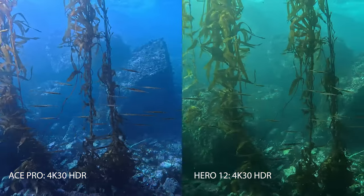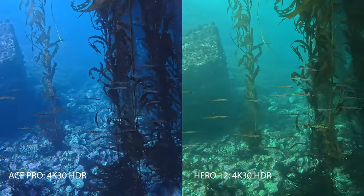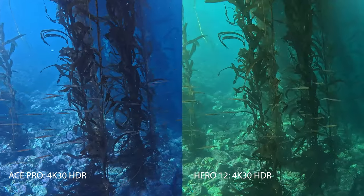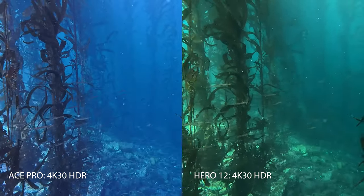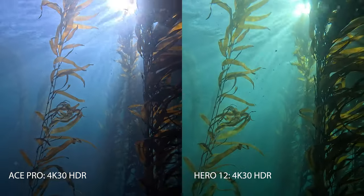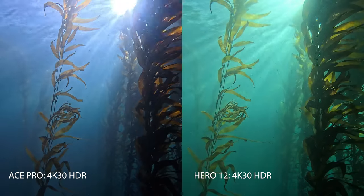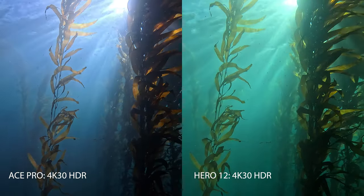Here we have some tube snouts, and look at the footage on the right — the GoPro — there's a bit of motion jitter. This is something the Ace Pro on the left does really well. When HDR is active, it handles motion very well. We can see the GoPro was struggling just a little bit with HDR on and a bit of that motion.